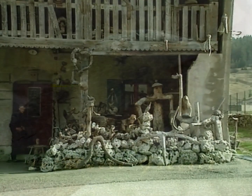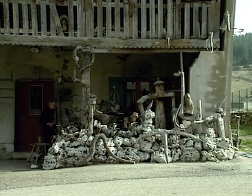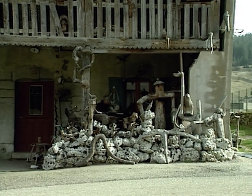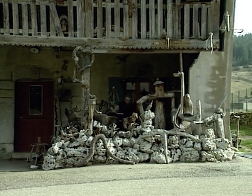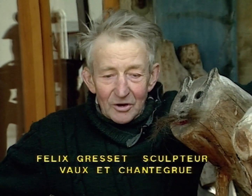Musée Gresset. C'est un musée. Alors, comme vous voyez, je suis dans mon musée. Ça fait bientôt dix ans que j'ai fait ça. Et voyant que les gens venaient de partout le voir, ça m'a encouragé.